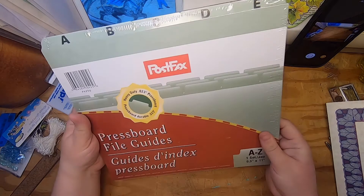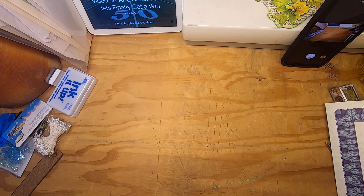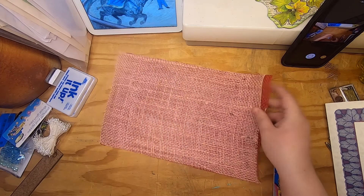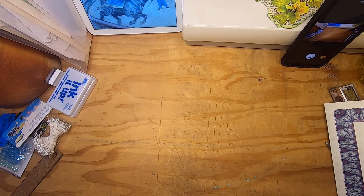I found this package of press board file guides — they're the alphabet style, really heavy and thick, and I'll definitely use those. I also got a couple of sheets of burlap — one red and one pink — good for making ephemera, cutting little pieces here and there. I'm actually working on a journal right now and I'll probably be able to use some of the red one in it.